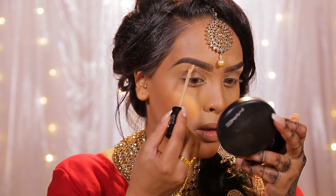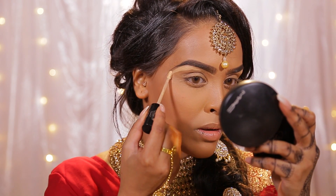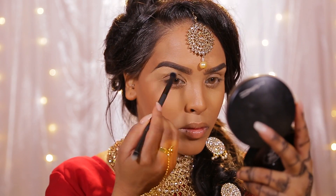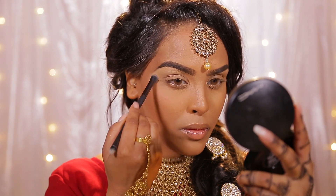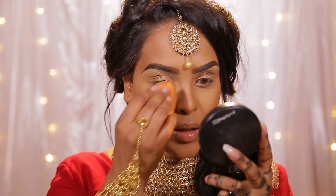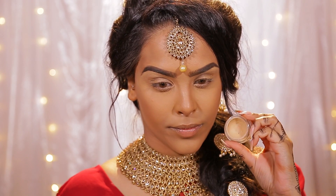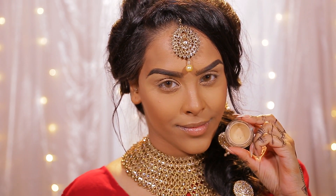For highlighting the brows I'm going to be using the Kat Von D lock-it concealer in MW25 — it's a little bit lighter. I use this as a highlighter and go carefully underneath the brows, then just take a dense brush and buff that out. I also like to take a damp beauty blender for the edges and really blend them out as well.